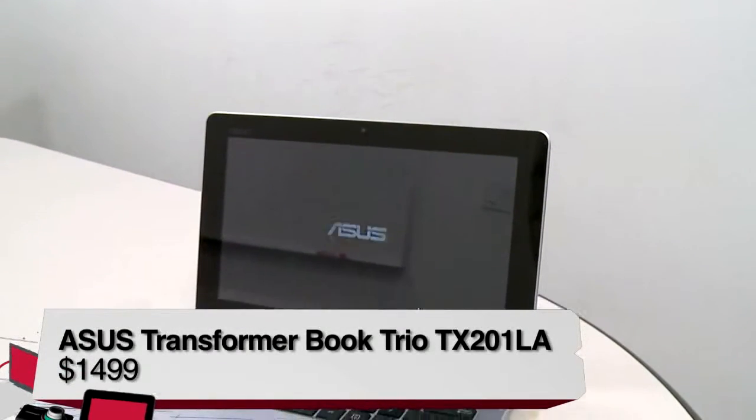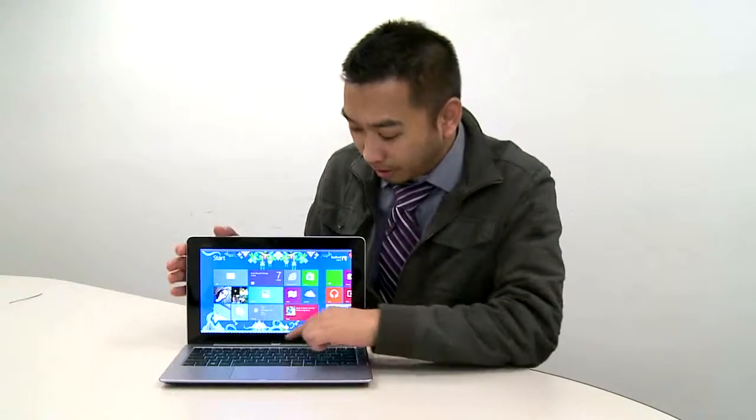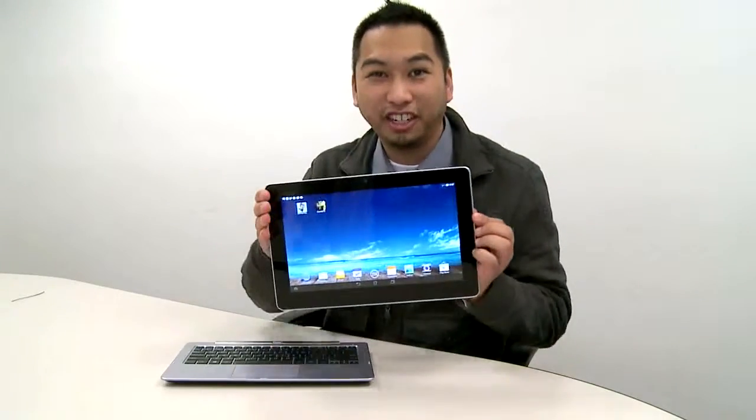Asus touts this thing as a laptop, a tablet, a desktop PC — whatever you want it to be. Here's Windows, and as soon as I undock it, bam, it's Android. Check that out.